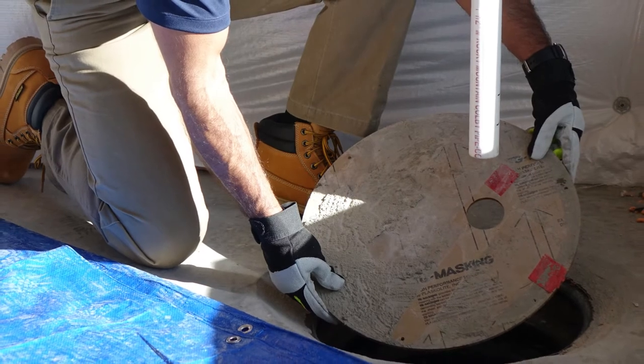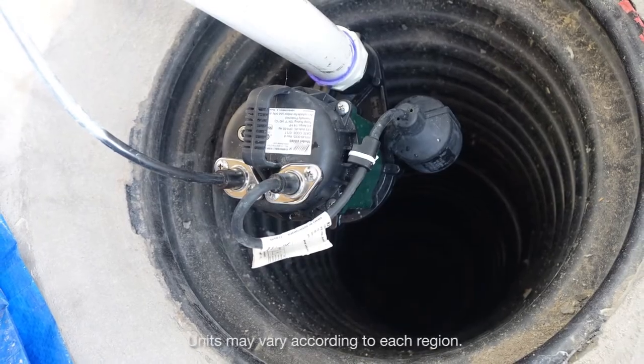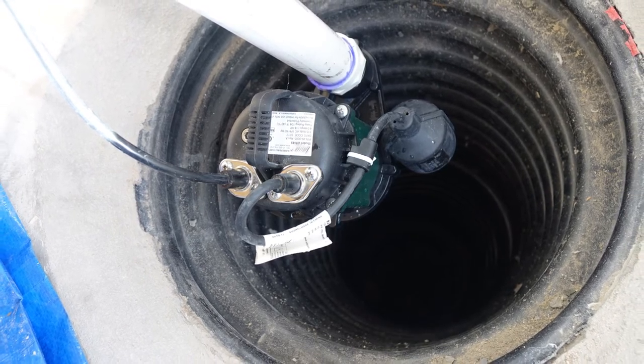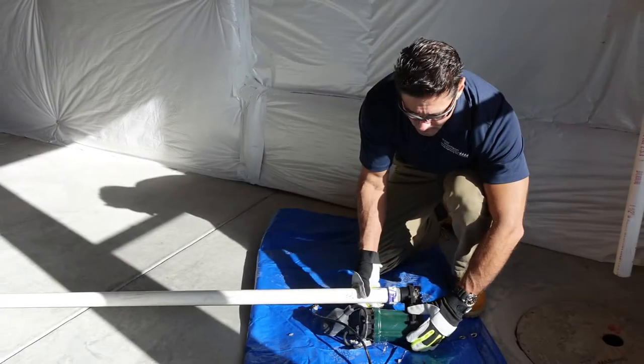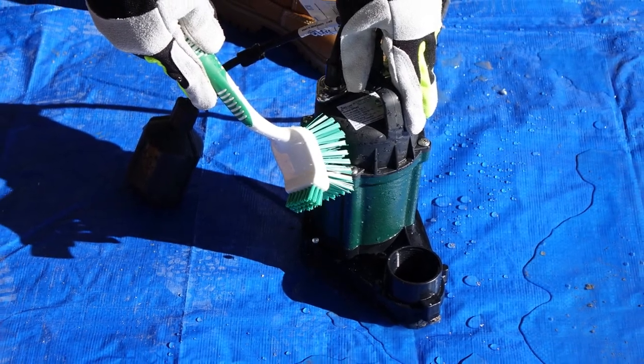Remove the pump from the collection pit. If the sump pump has been operating properly, there should only be a small amount of water in the collection pit. Place the pump onto the tarp and transport it to an outdoor work area.